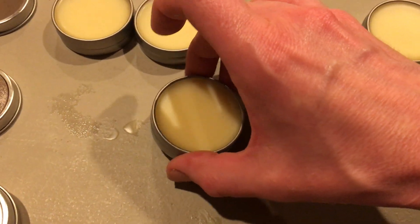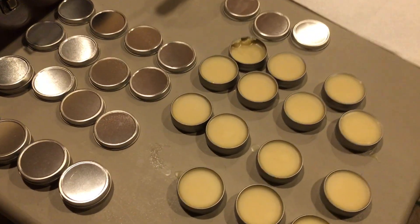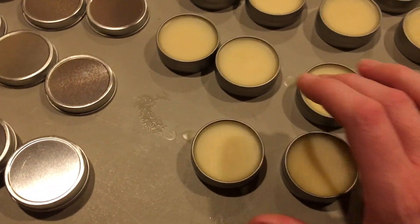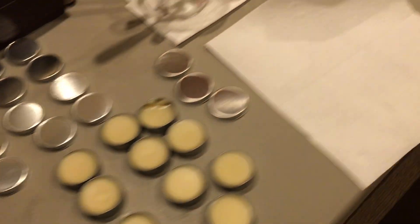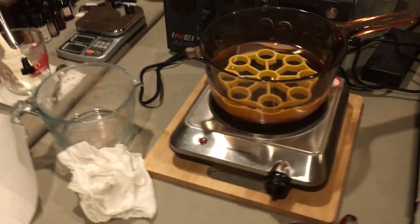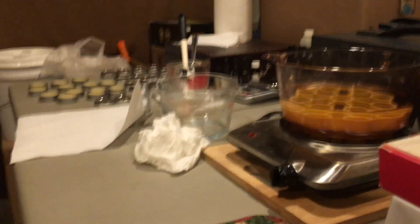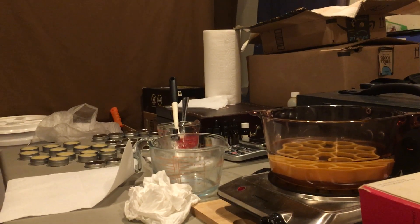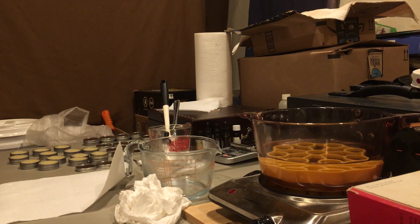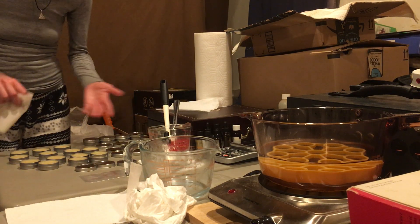I wanted to show you what I do for the cleanup — it's actually a whole different process. I didn't want to make the skin salve video any longer than it already was, so I'm showing it separately. This is what has to happen before the dishes go into a sink full of hot soapy water. This step comes first.